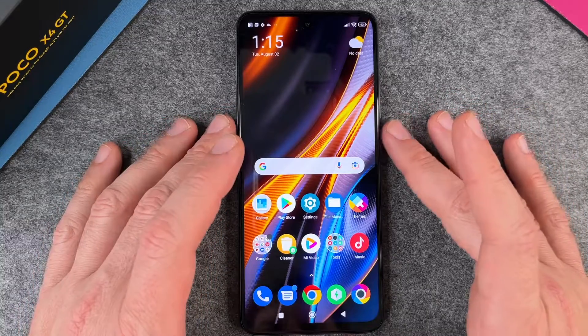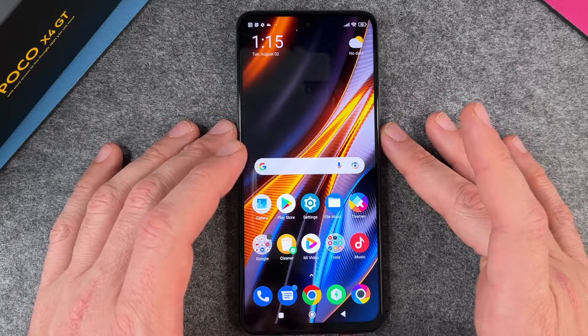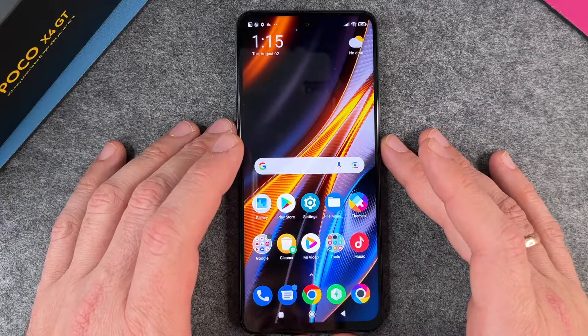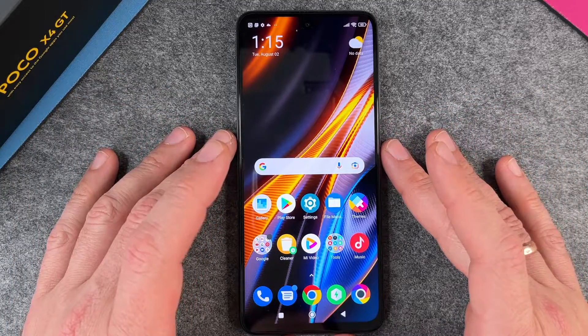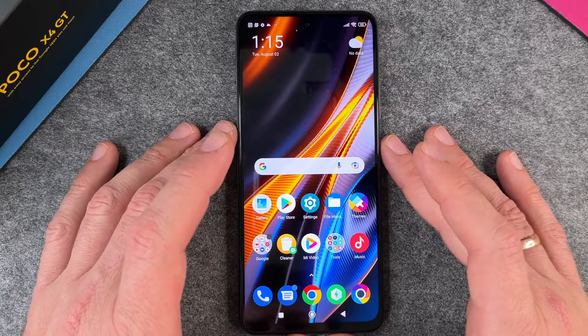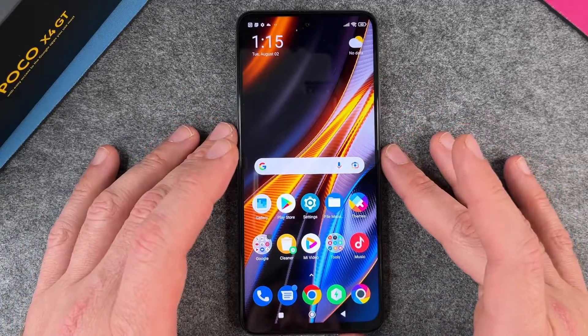Hello everyone. In this video I want to show you how to erase your Poco X4 GT completely and delete all of your data on your device. Perhaps you want to sell your phone, or perhaps you want to give this phone as a surprise to somebody who has a birthday or something, so we want to delete everything on this phone.